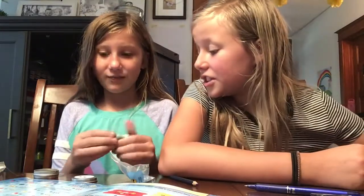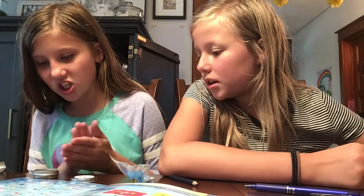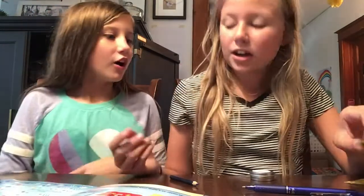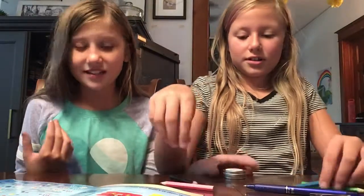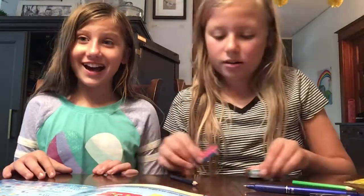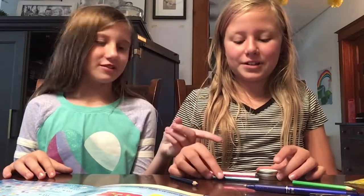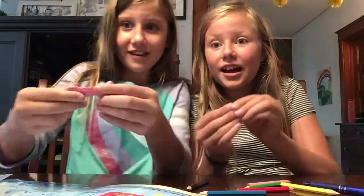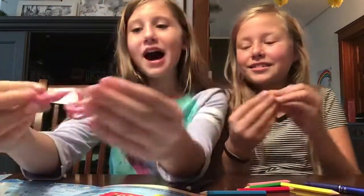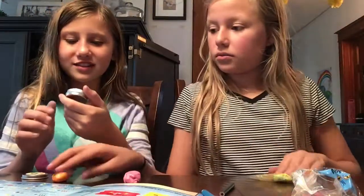I'm done! Are these supposed to be able to change color? Yeah, they do. What are we going to call it? I get to name it since I made it. I'm going to call it Percy Jackson — well, just Percy. It's so pretty. Look at this — it's turning blue. Now it looks like the sea.